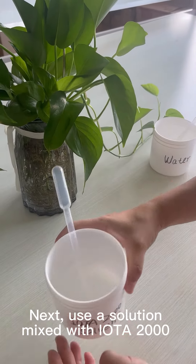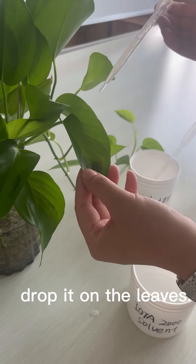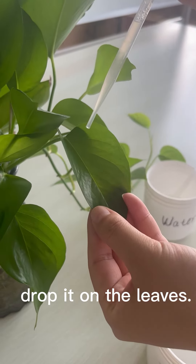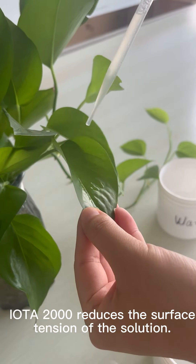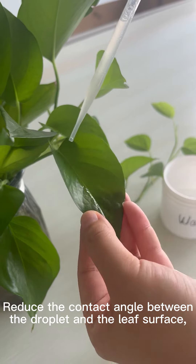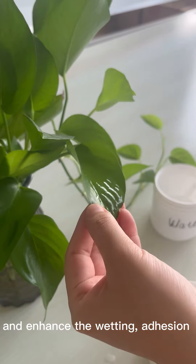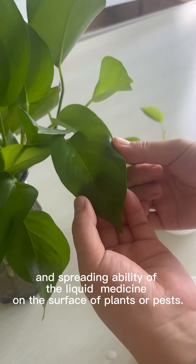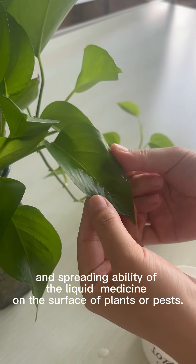Next, use a solution mixed with IOTA 2000 and drop it on the leaves. IOTA 2000 reduces the surface tension of the solution, reduces the contact angle between the droplet and the leaf surface, and enhances the wetting, adhesion, and spreading ability of the liquid medicine on the surface of plants or pests.